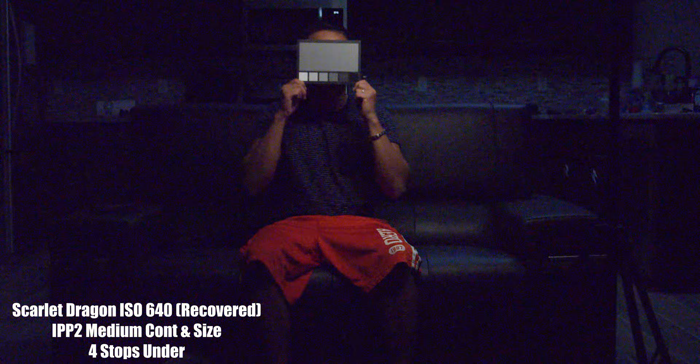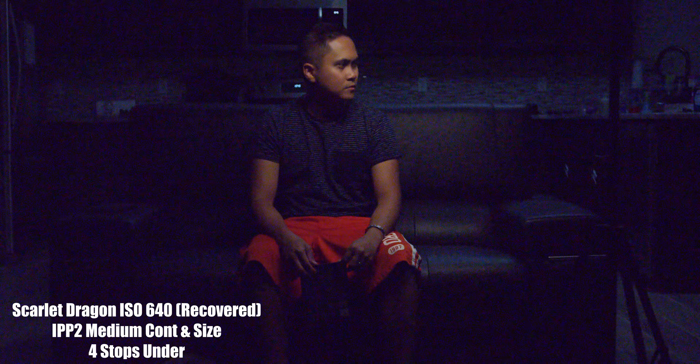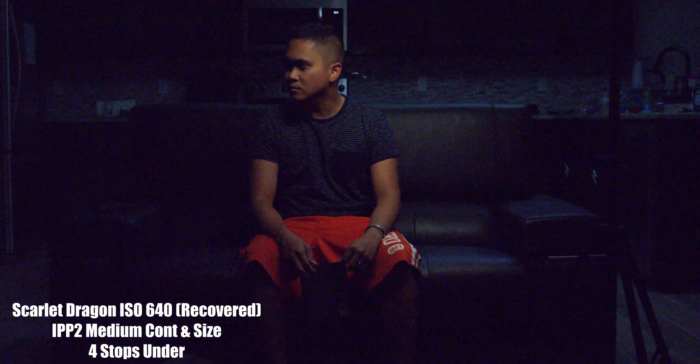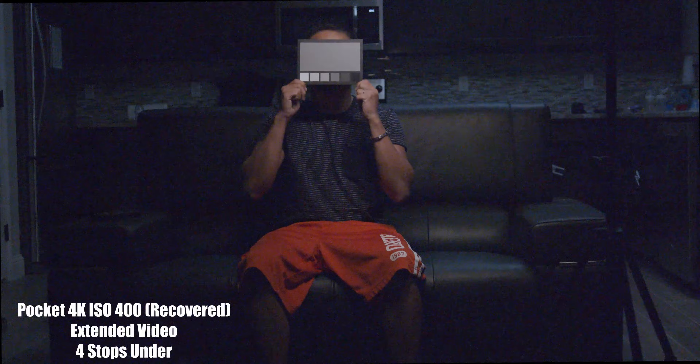Lastly, as usual, I do my four stops underexposed on both cameras and then crank up the exposure to recover and see what I can get. Overall, the RED Dragon is definitely less sharp since there's absolutely no sharpening done in camera — you have to do it in post. The RED Dragon additionally has more noise as well.